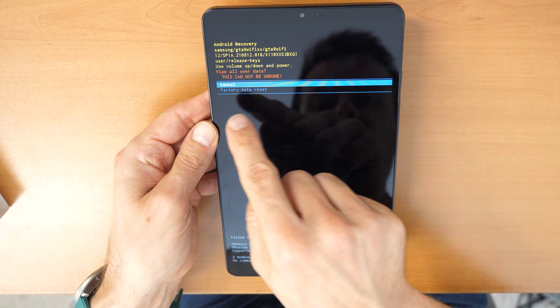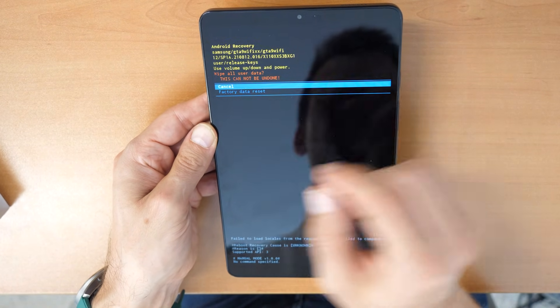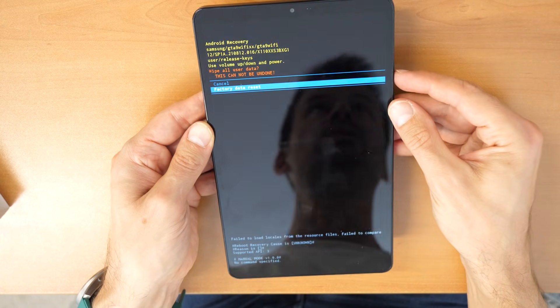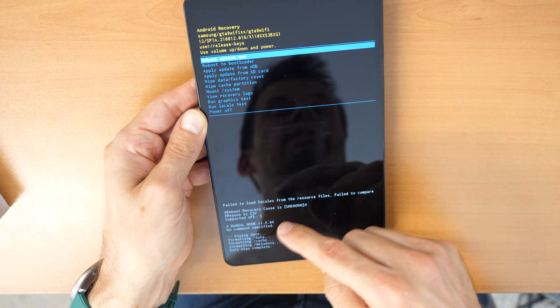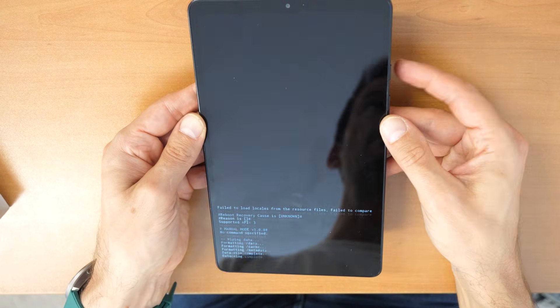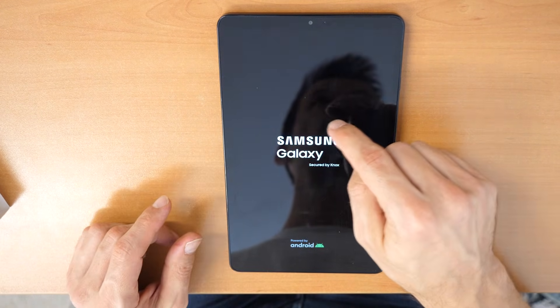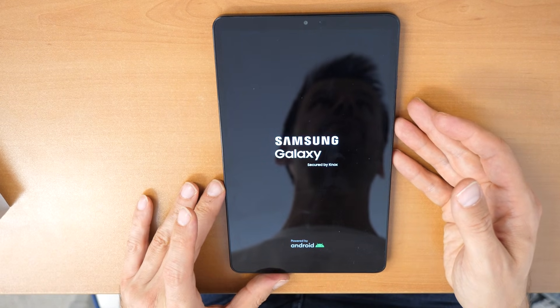Select 'Wipe Data / Factory Reset' and confirm with the power button. It will then ask you again — 'This cannot be undone, are you sure?' — go down with the volume down button and confirm again with the power button. It will start erasing. Then click on 'Reboot System Now' and confirm with the power button. This will erase everything, including your screen lock, and you will have the option to use your Google account instead of your password.